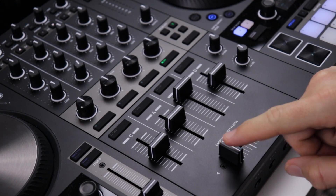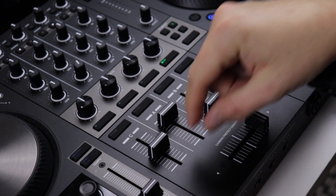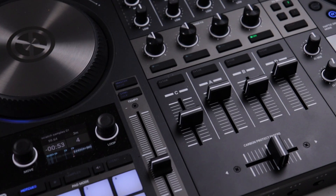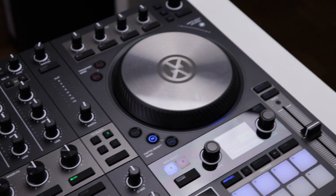One thing I did notice about the faders is the mechanical noise they make when sliding. It felt kind of weird that they made a sound like this just by moving, but that's not noticeable at all when playing music of course. Just a small detail.